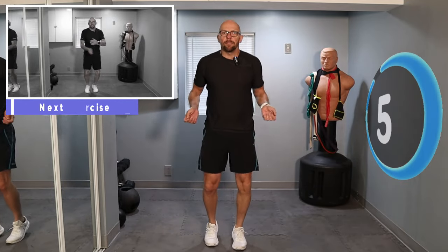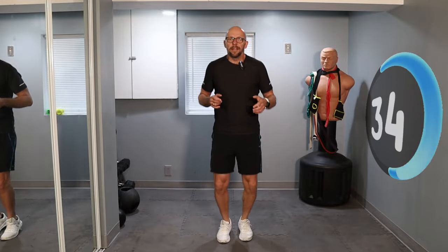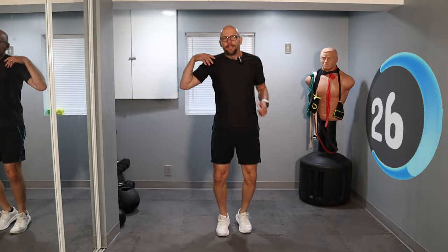Now we're just going to hop in place. You can pretend you have a jump rope — just keep hopping. Your heels should not really touch the ground. Just get those feet off the ground just a little bit. That's going to be the first round — we've got two more rounds with the same exercises, same intensity. Be as explosive as you can; that's what we're working on — getting that elasticity back into our muscles.